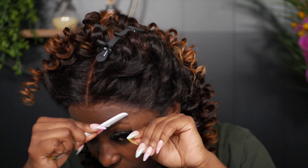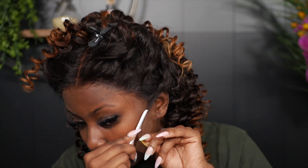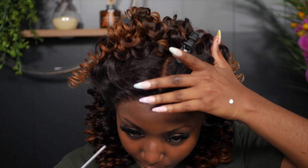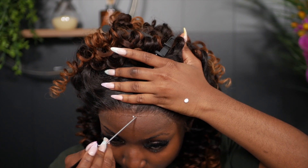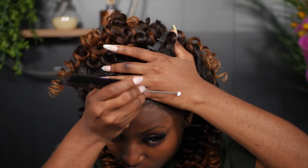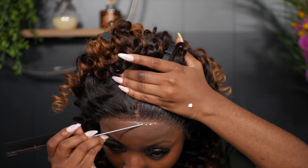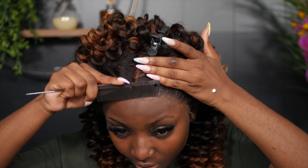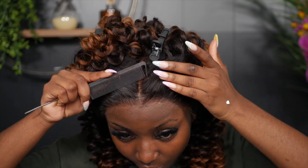We still have a bit of lace exposed, so I'm going to fill in those gaps. I place some glue on the back of my hand, use the metal part of the rat tail comb to map out where the lace ends, kind of outline it — doing two layers with the glue. Then I press the lace into the glue all around the hairline.